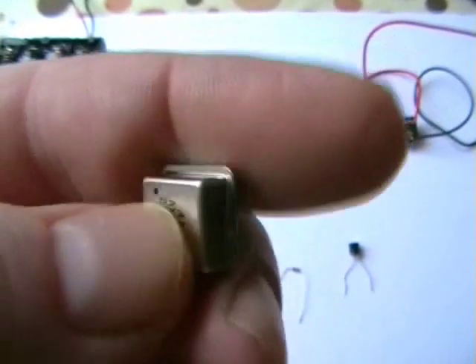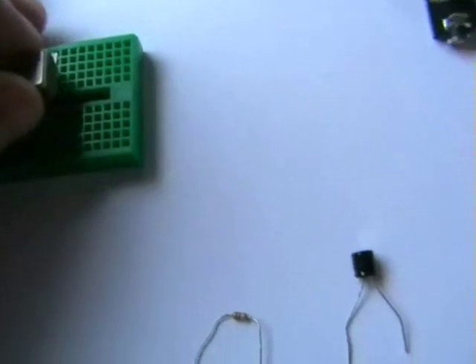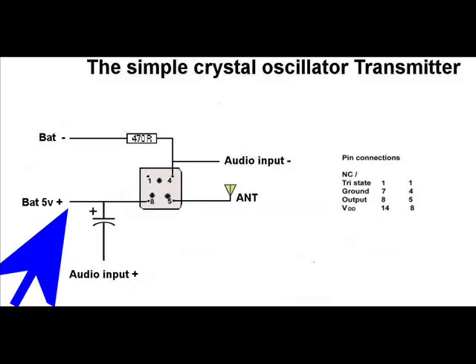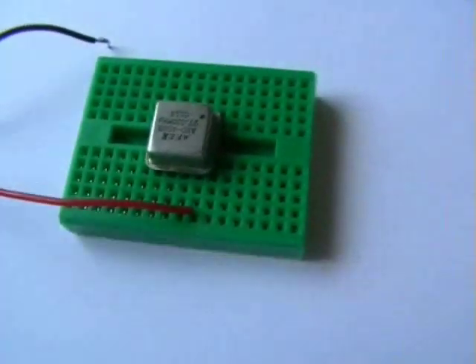Pin 1 is marked here. I'll put this into the small breadboard I have. Pop that in. Battery connectors in next — 5V in, pop that in. There we go.